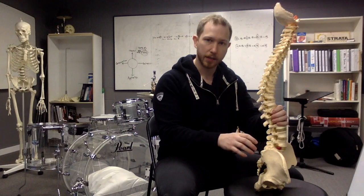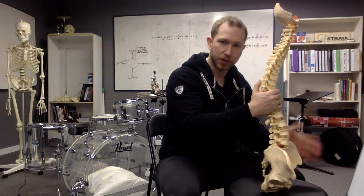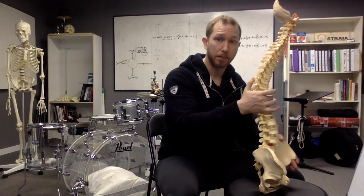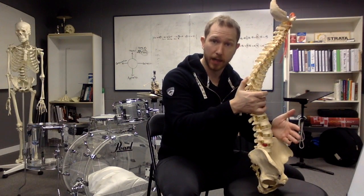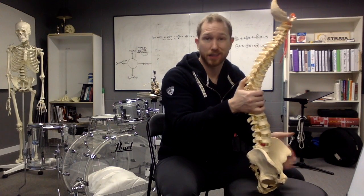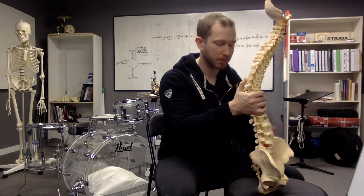If you try to sit really far back on your seat, kind of playing laid back, your whole pelvic system will do a posterior pelvic tilt. Now we're back to the original problem discussed in the first video: you're getting pulled into lumbar flexion. The lumbar spine is not really good at going into flexion, so for some people this may be where you start to experience discomfort or tension in your lower back.